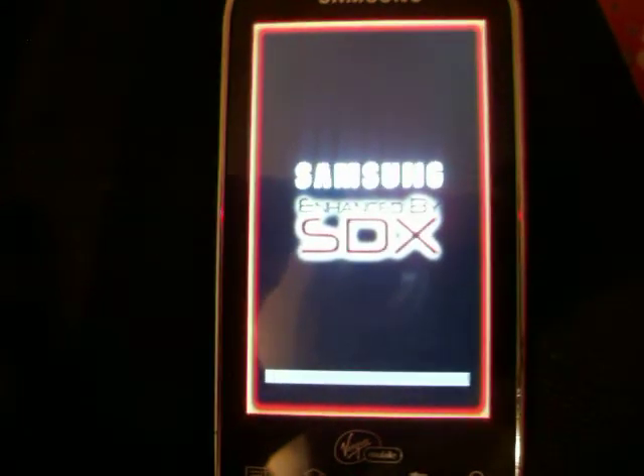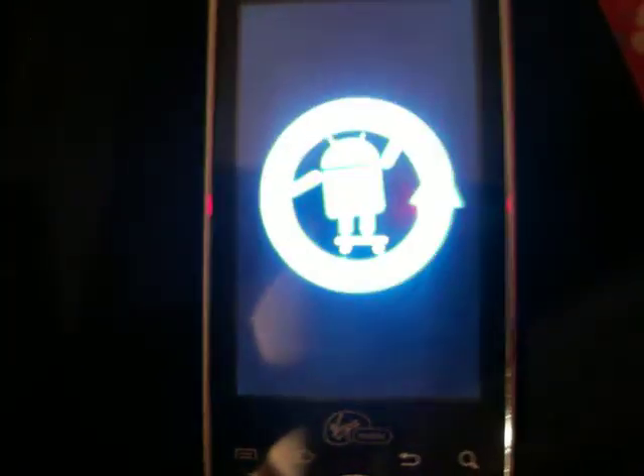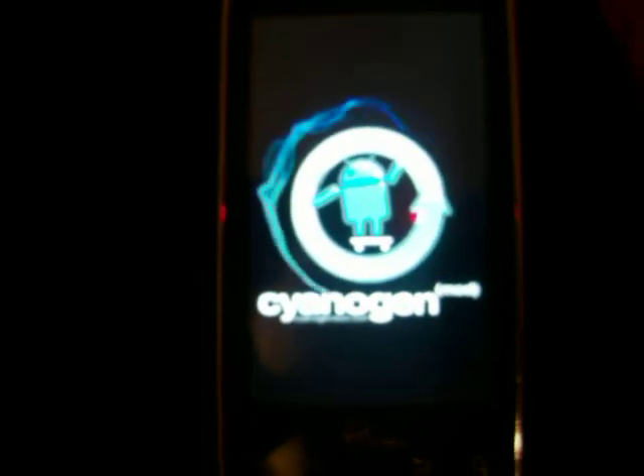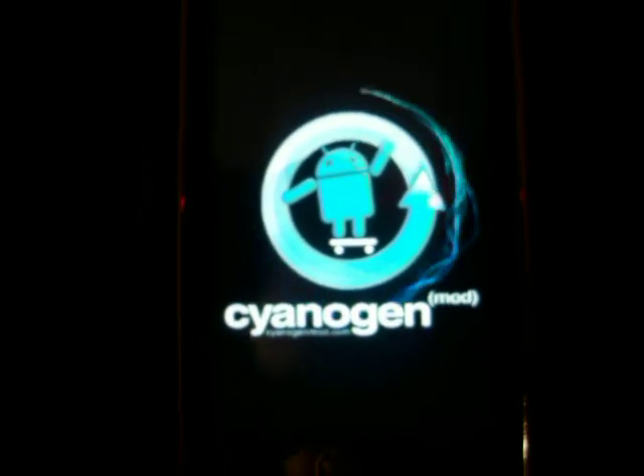Honestly, in my opinion, I'd have to say that this ROM is the best for this phone. It runs amazingly smooth, and there's no lag like it used to be. It's just very nice. It's almost like having a brand new phone.